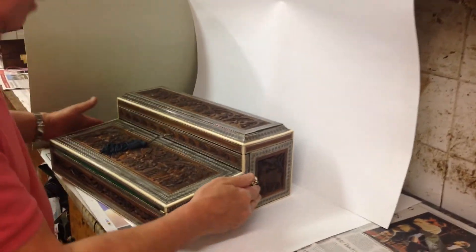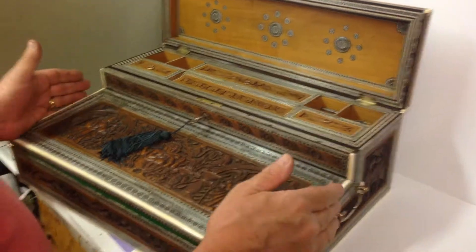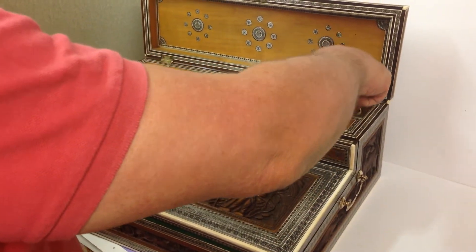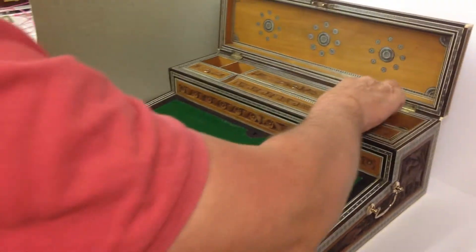It's got the original carrying handles to the sides. When you open it up, it's all inlaid sandalwood. It's got its original inks — or more than likely original. The key all works on the front, and it does have a key inside.